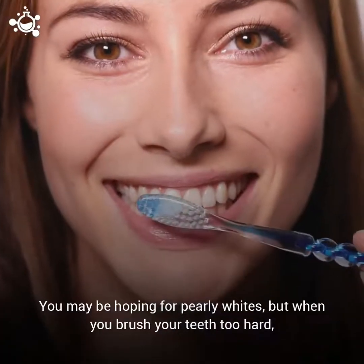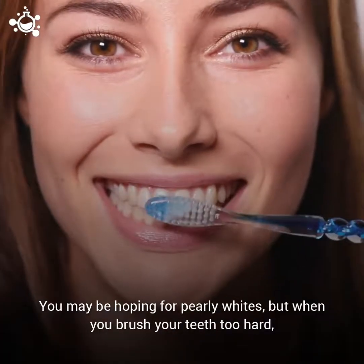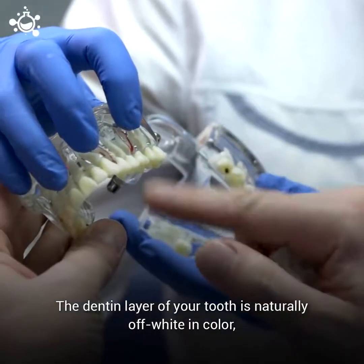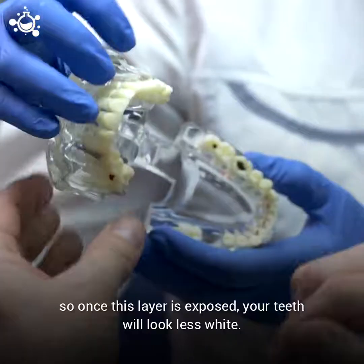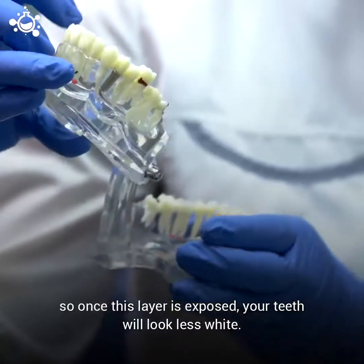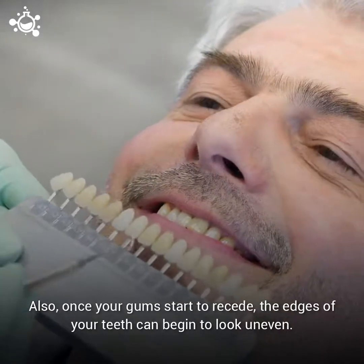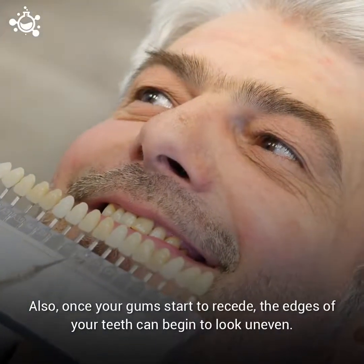This will make eating and drinking anything cold or hot really painful. You may be hoping for pearly whites, but when you brush your teeth too hard, your smile may look discolored. The dentine layer of your tooth is naturally off-white in color, so once this layer is exposed, your teeth will look less white. Also, once your gums start to recede, the edges of your teeth can begin to look uneven.